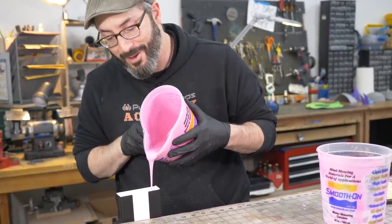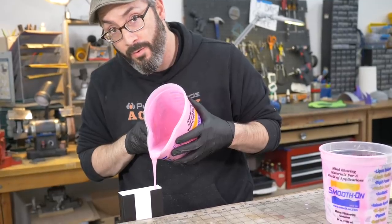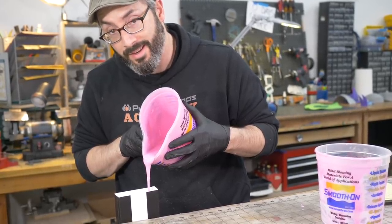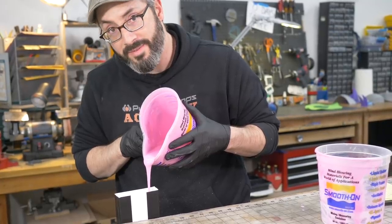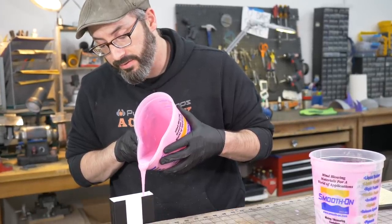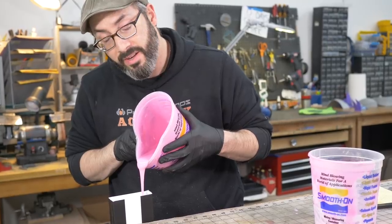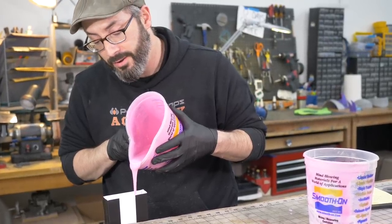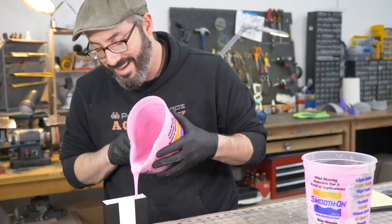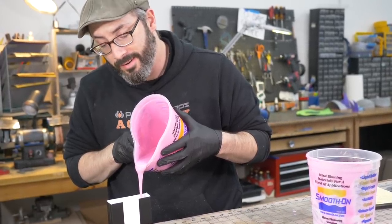While pouring, I want to take a moment to thank the members of our Extra Credit Club — those supporting us on YouTube or Patreon. Your support has not gone unnoticed. If you haven't jumped in yet, you can join at PunishProps.com. You'll get access to weekly behind-the-scenes vlogs, an extra build discussion video for every video, and our build videos early — on Friday instead of Monday. Link in the description for everything you need to know about the Extra Credit Club.